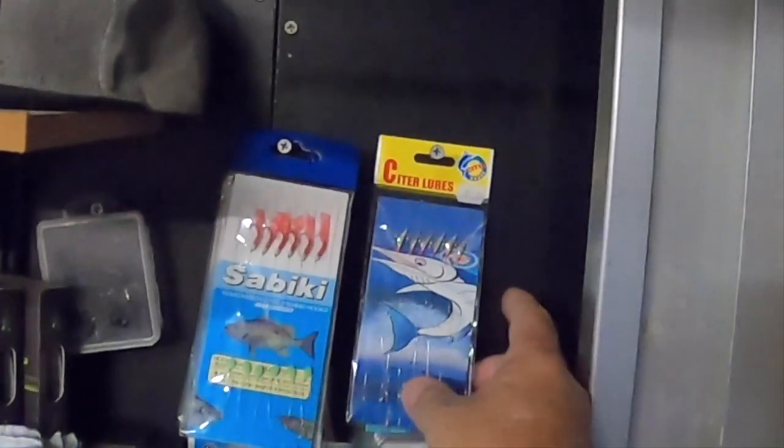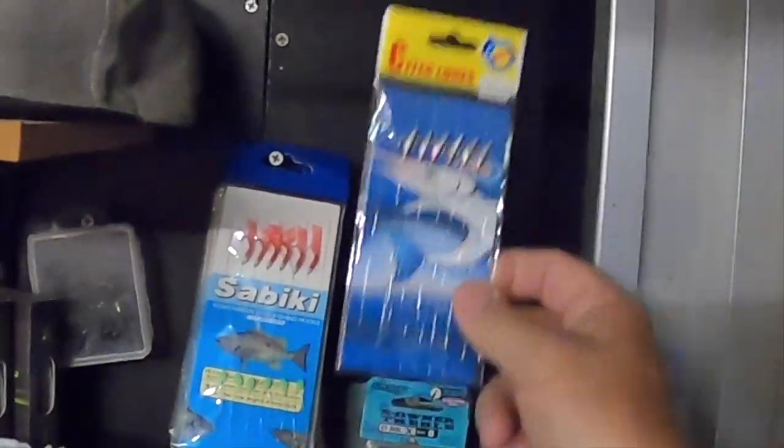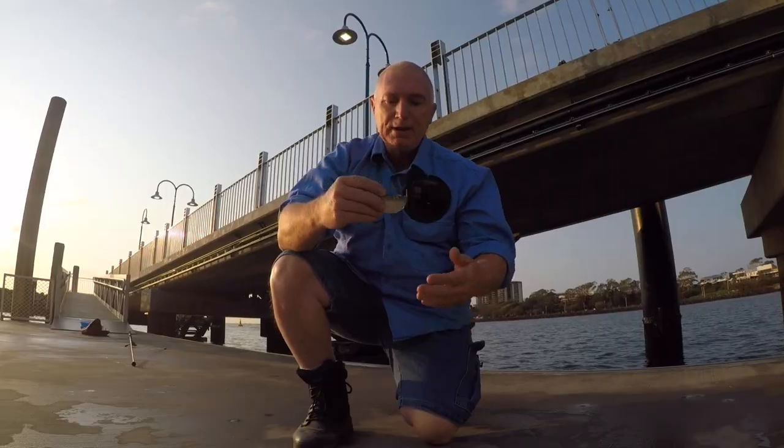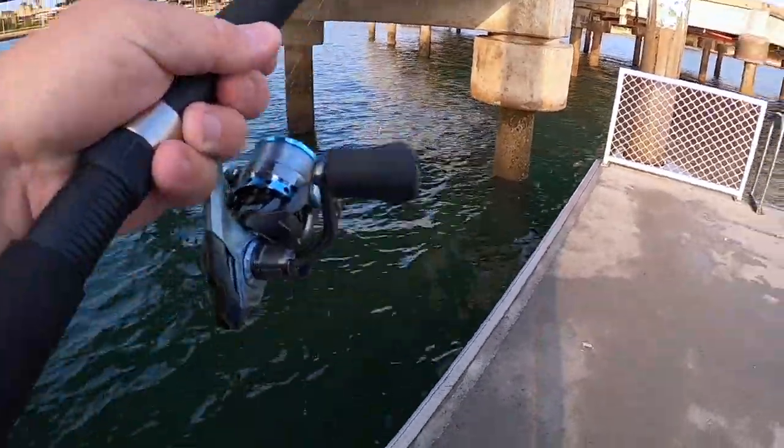The hook sizes I use are between 10 and 14. You can go a little bit lower than 10, but be careful — a lower number means a bigger hook, and you may have trouble with that size going up the guts of the rod. I use between 10 and 14: size 10 for things like sardines in the bay, and when fishing for herring — they've got a very small mouth — I'll go between 12 and 14, depending on what I've got on the boat or in the rod at the time.